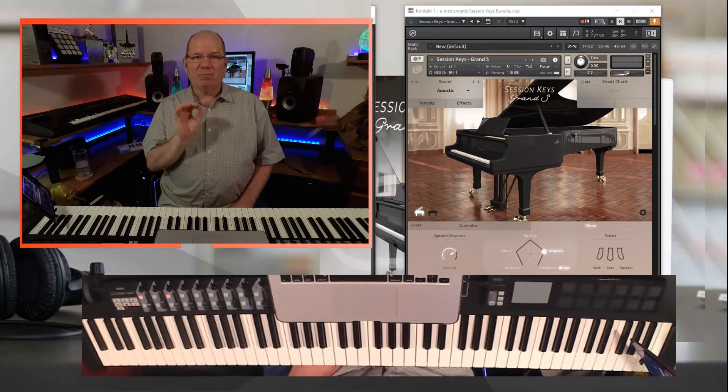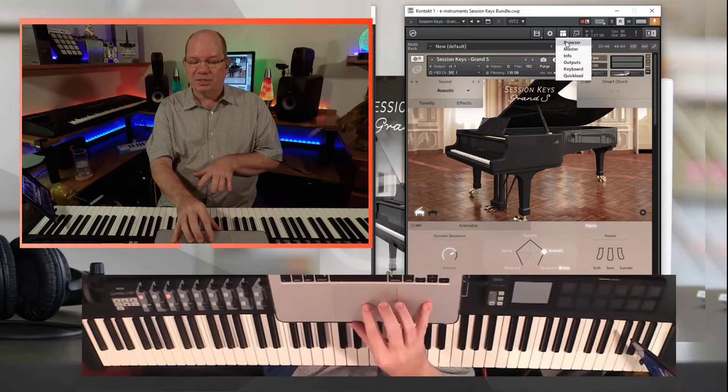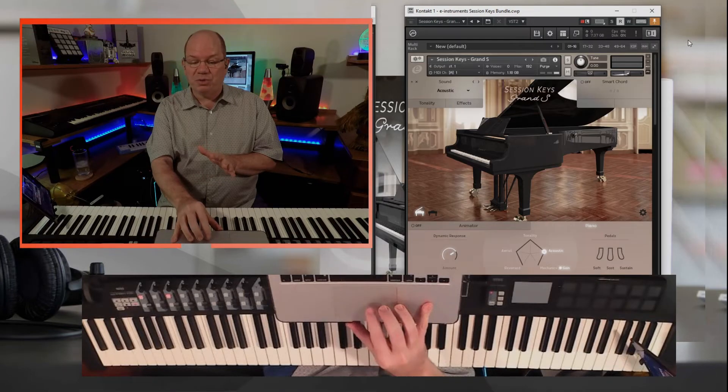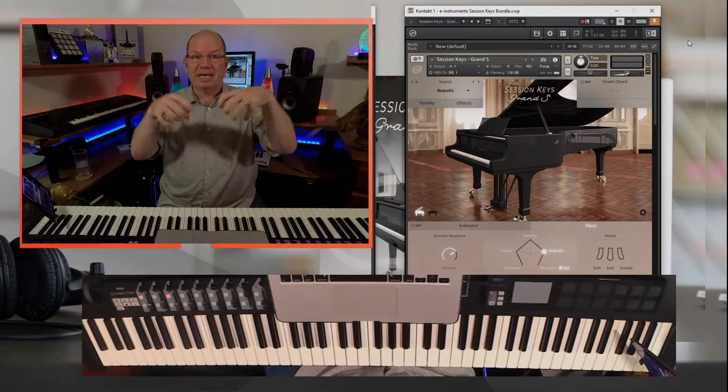The Session Keys Acoustic Bundle is made up of three different pianos: a Steinway, a Yamaha CF Series Grand Piano, and an Upright Piano. We're running in Kontakt 6. You load this up in Kontakt and it comes as a single link. In the browser you've got Session Keys Grand S, which is the Steinway, Session Keys Grand Y, which is the Yamaha, and Session Keys Upright. They load as a single NKI, which gives you a lot more accessibility since everything is baked inside the NKI.